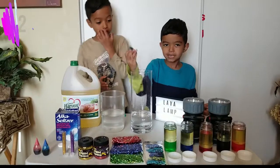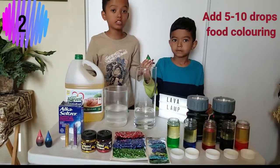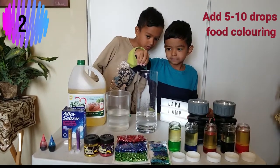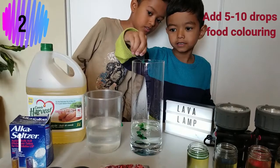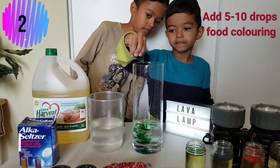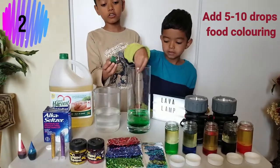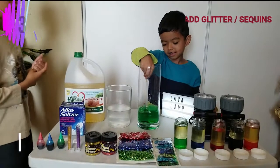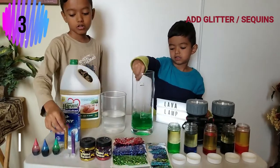Step two: my brother Lucas is gonna drop 10 drops of food coloring — we're just gonna do five and I'm gonna do five. One, two... Now we can add glitter if we want, so I'm gonna use gold.